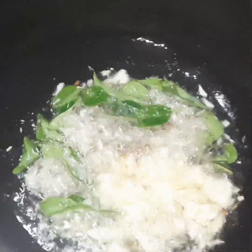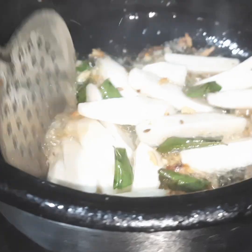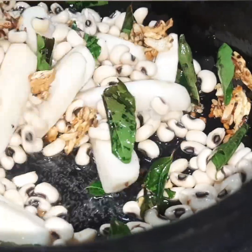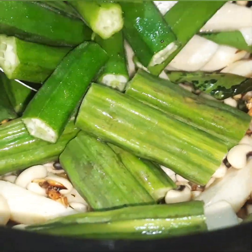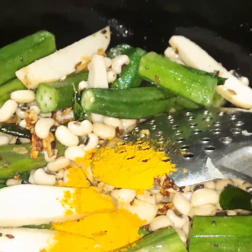We will fry in a little oil. Check the quality of the oil. Then add the oil in a little bit.